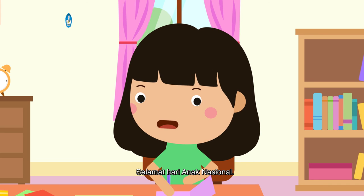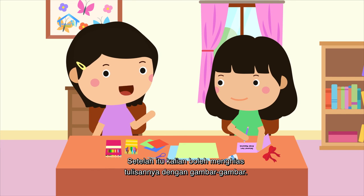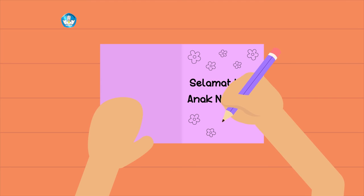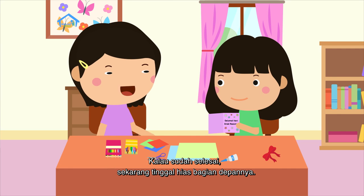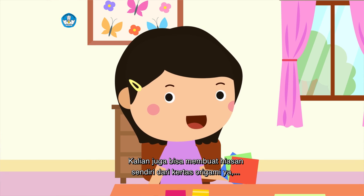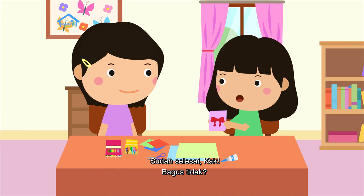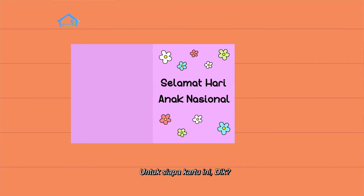Sekarang kamu tulis kata-katanya memakai pensil warna atau crayon. Aku mau pakai pensil warna. 'Selamat Hari Anak Nasional.' Setelah itu, kalian boleh menghias tulisannya dengan gambar-gambar. Aku ingin menggambar bunga. Sudah selesai, Kak! Gambar kamu cantik sekali. Kalau sudah selesai, sekarang tinggal hias bagian depannya. Kita tempelkan pita ya. Kalian juga bisa membuat hiasan sendiri dari kertas origami dan tempelkan di bagian depan. Sudah selesai, Kak! Bagus tidak? Wah, bagus sekali!